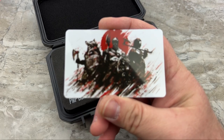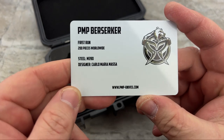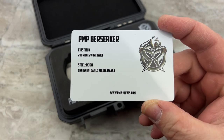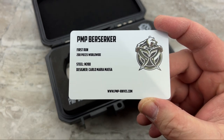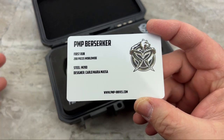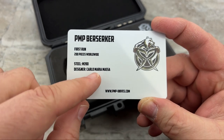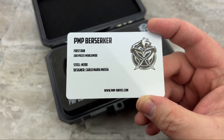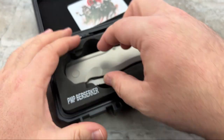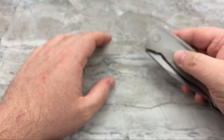I think this is a really well thought out, well put together, simple solution - not only for a great presentation, but also to protect the knife in shipping. Let's take a look at the card. PMP Berserker first run - there were only 200 pieces made worldwide. So it is way more limited than I thought, probably like 50 to 75 of some variations. Steel: M390, designer Carlo Maria Massa. Very classy.